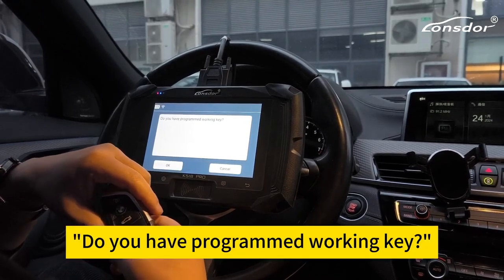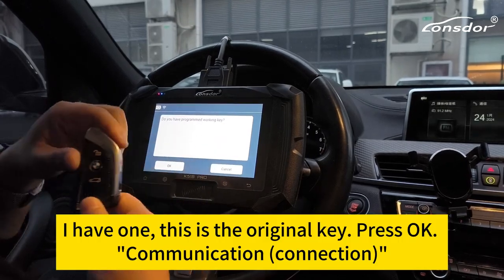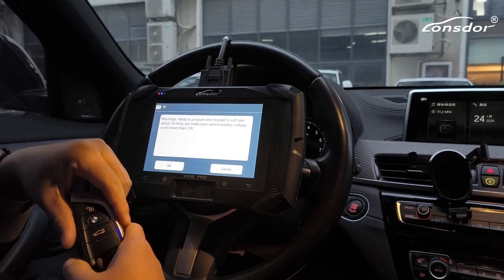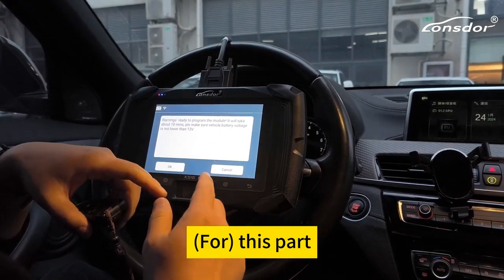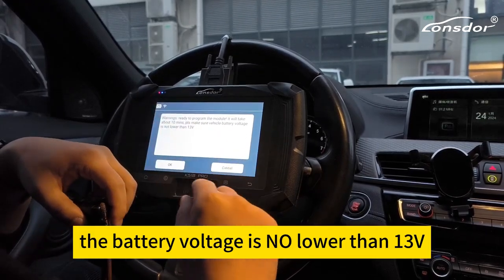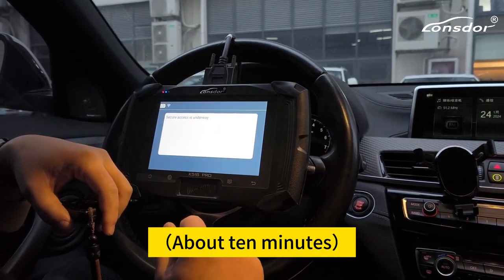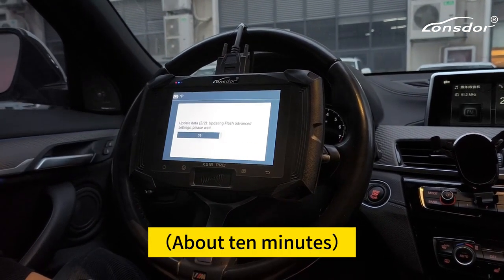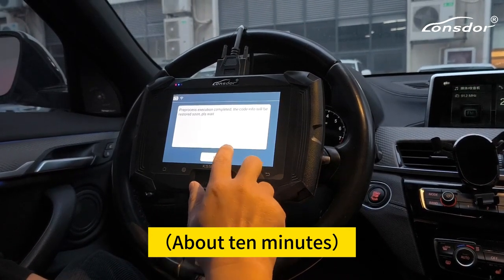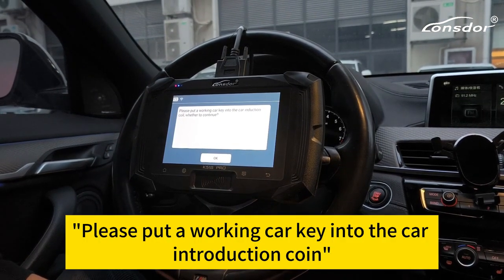You have programmed working key. I have one — this is the original key. Press okay. We have to make sure the battery voltage is no lower than 13. Read data. Please put a working key into the car induction cone here.